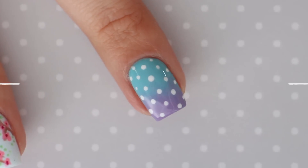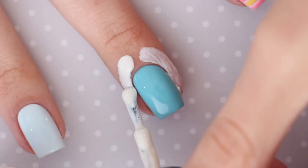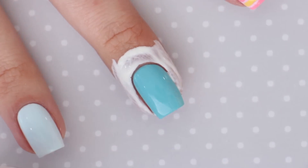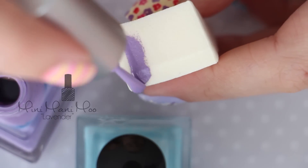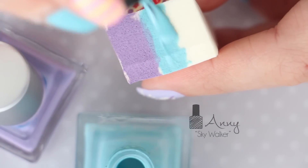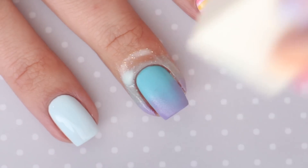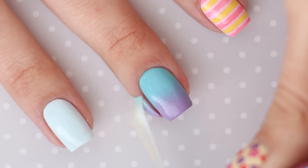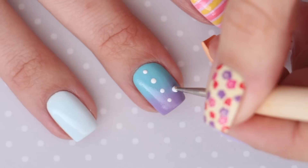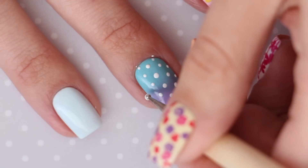On to number eight — an ombre polka dot design. To begin, we're going to be using a pastel purple and blue polish to create the ombre. Sponging on polish can be messy business, so we're going to protect the skin around our nail first by using liquid latex for an easier cleanup. Let that dry, and then paint a thick stripe of purple and blue nail polish over a makeup sponge. Dab this on over your nail, and then you can remove the latex. Then add in some white polka dots over the nail using a dotting tool. Alternate the placement of the dots in each row for a perfect looking pattern — a super easy and fun nail art design.